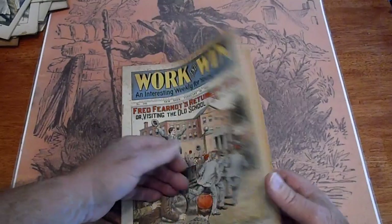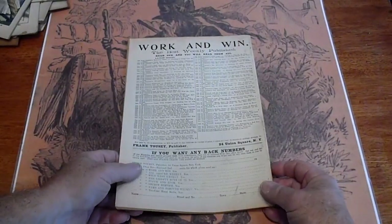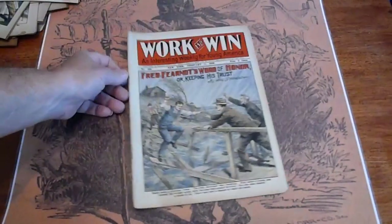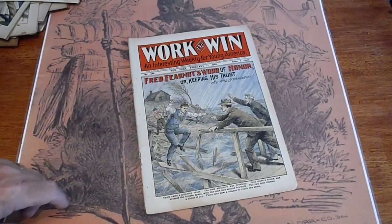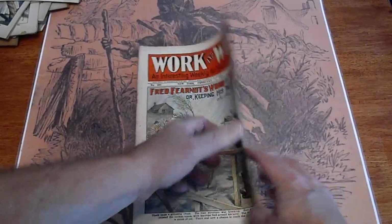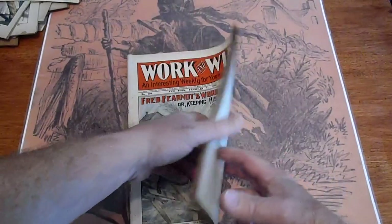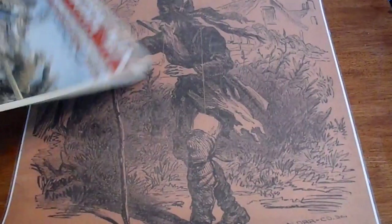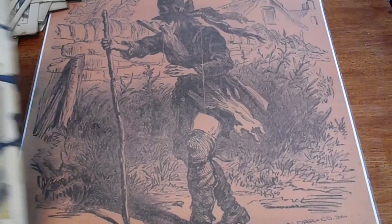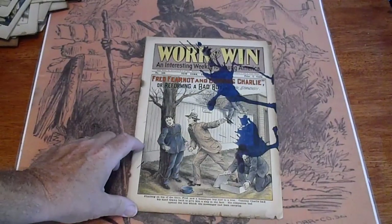Pages are white. Number 584, 1910 — good condition, white all the way around. Pages are off-white to tan. Number 583 — ink all over it.